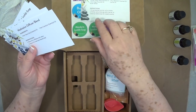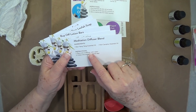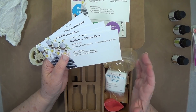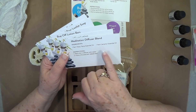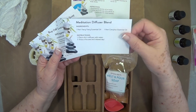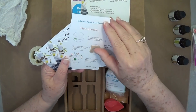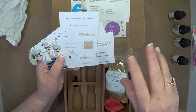My parents swore by camphor — they used it on us all the time, on everything. Some of you older people will understand that; you young people probably have no clue. The meditation diffuser blend is one part ylang ylang essential oil and one part camphor essential oil. Mix those and it gives you a meditation diffuser blend. That is what I like about these recipe boxes — you get the recipes and don't have to guess.